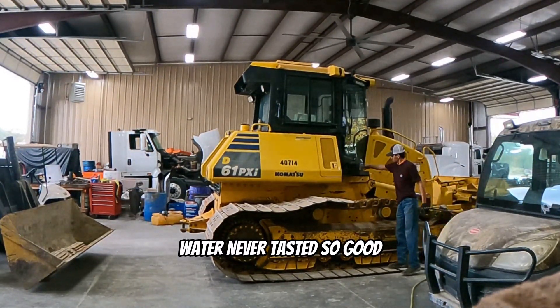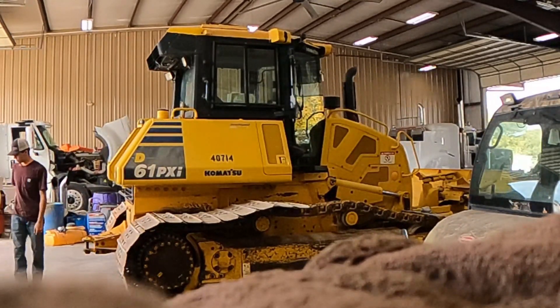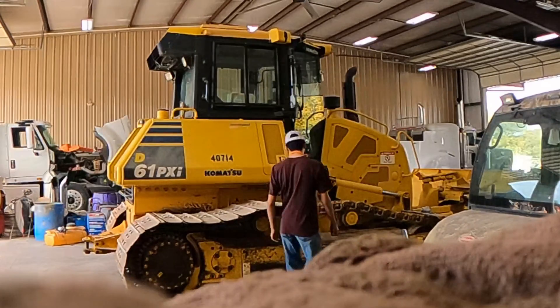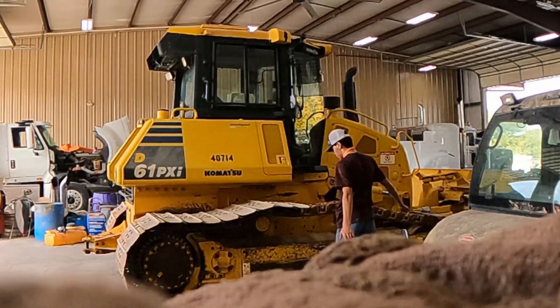I'm done with the other side. Now I'm going to back the back row up so we can move the bulldozer back and start working on the tracks. It's actually broken - that's bad. Alright, let's do it.